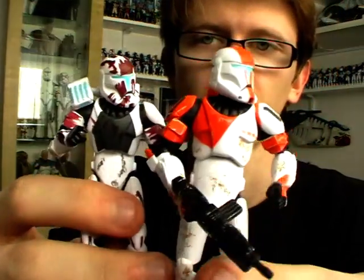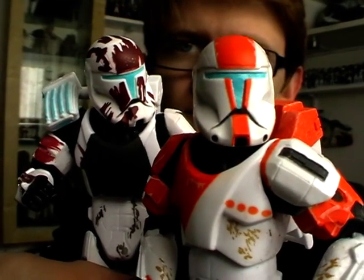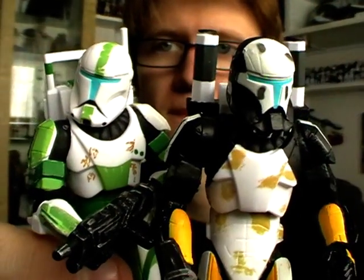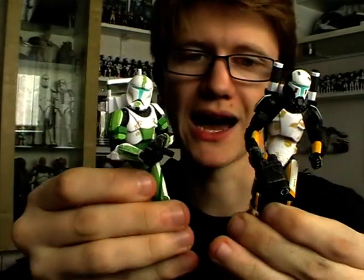Just to refresh your memory, in this pack you get a Geonosian Warrior, Republic Commandos Sev, Boss, Scorch, and Fixer — all of which are great figures, and this is certainly a pack I would recommend picking up. I would definitely grab this set the first time you see it. Although if you're not bothered about the packaging, eBay seller Tungore is selling each one of these loose, so get on to him for your fill of Delta Squad.